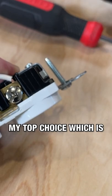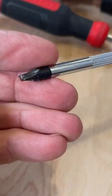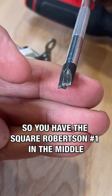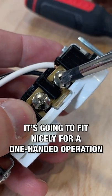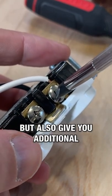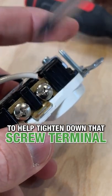My top choice is a Milwaukee ECX number one screwdriver, because it combines the best of all worlds. You have the square Robertson number one in the middle, and it also combines a slotted screwdriver in one. It fits nicely for one-handed operation with that middle section, and gives you all that additional contact area to help tighten down that screw terminal.